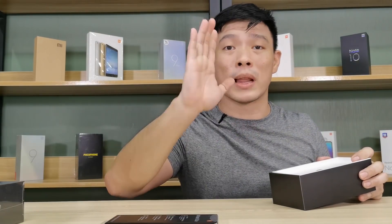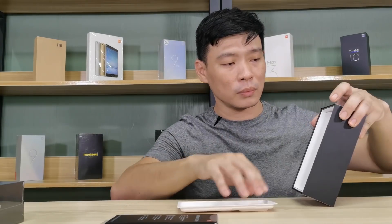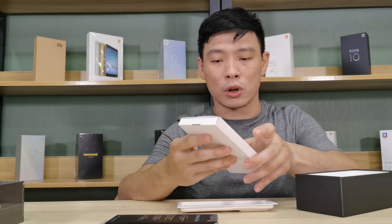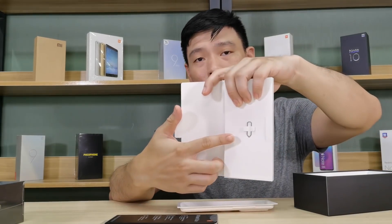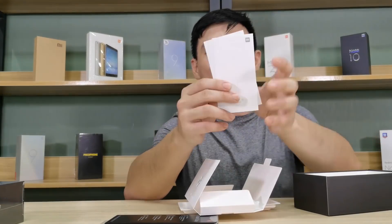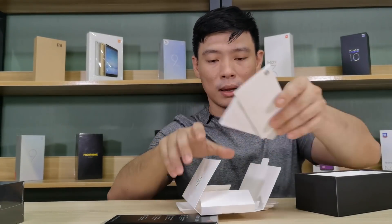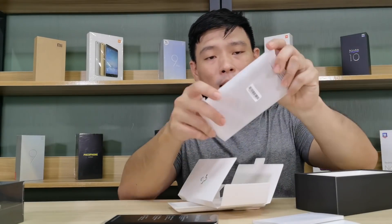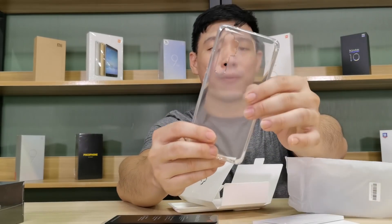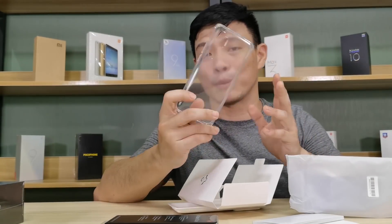Before all that, let us see what else we have inside the box. We have a smaller box inside which contains the SIM ejector tool, the warranty card, and your user guide. And of course, that jelly case — it's frosted, and it doesn't look cheap, to be honest.